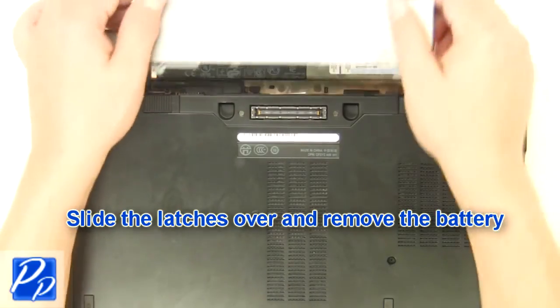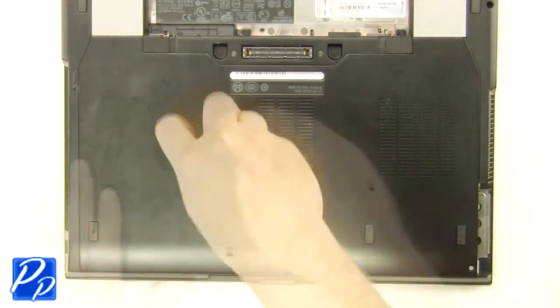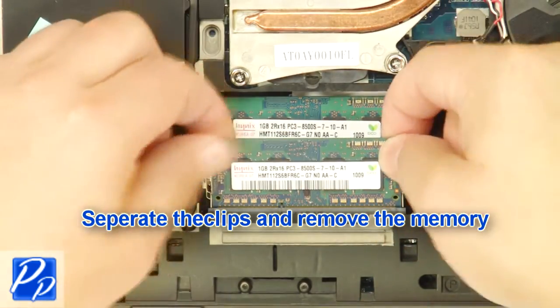Slide the latches over and remove the battery. Loosen the screw. Remove the access door. Separate the clips and remove the memory.